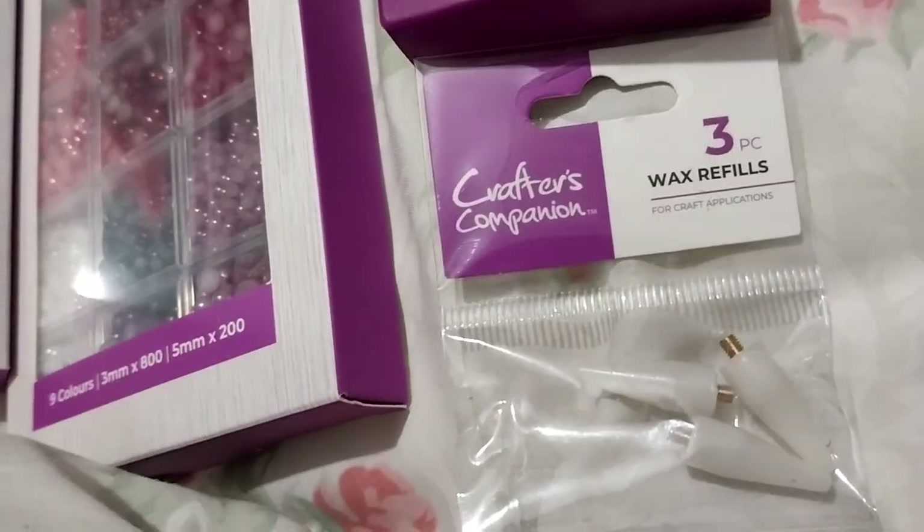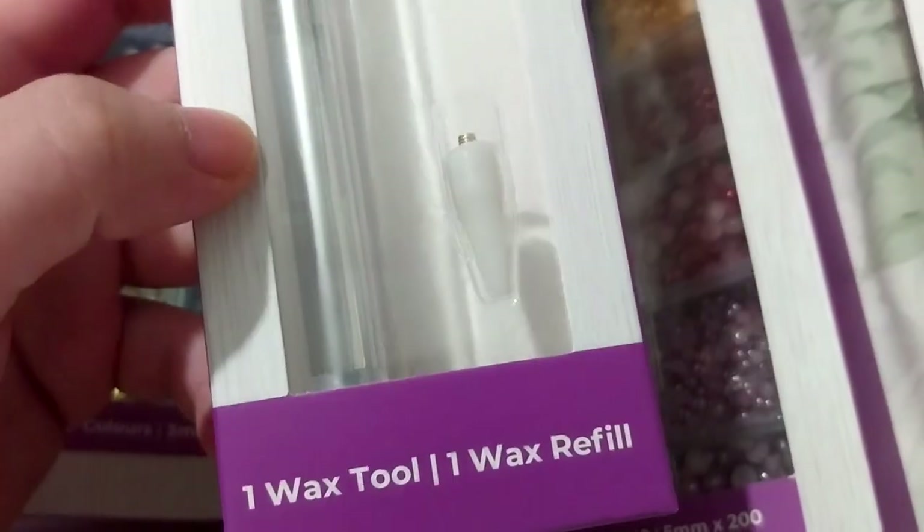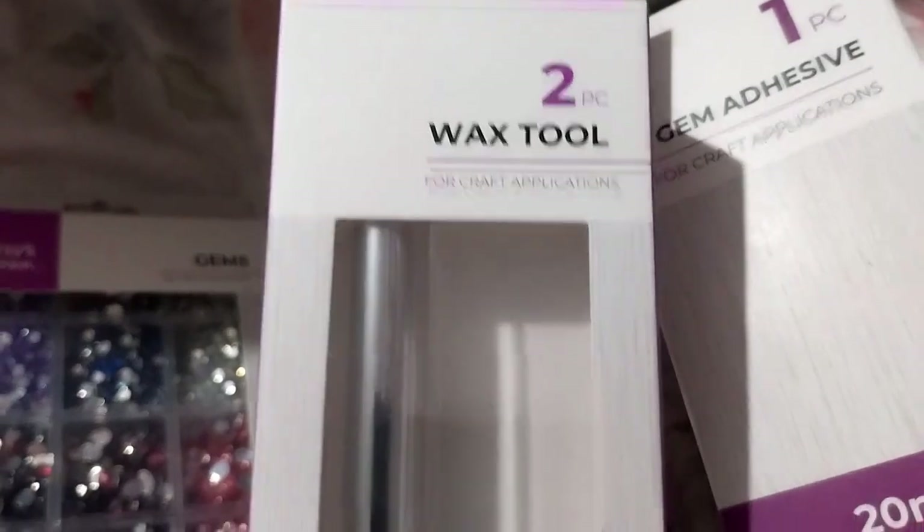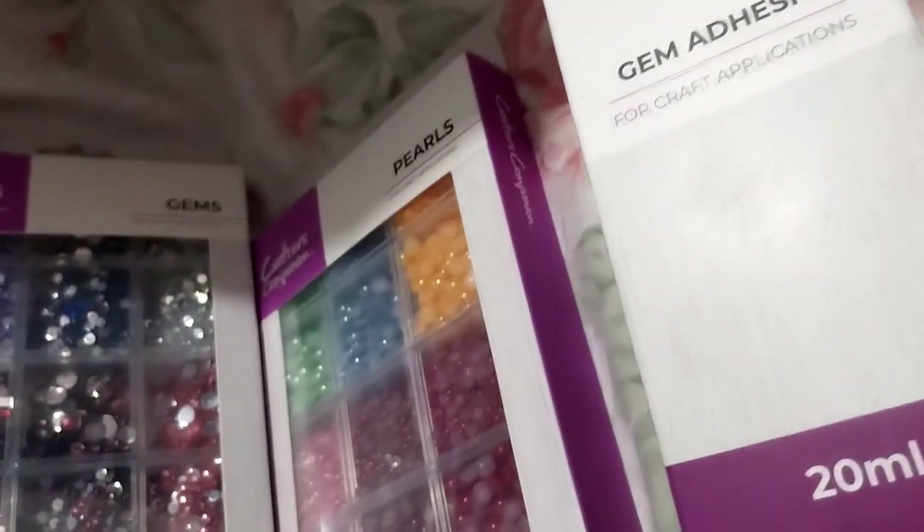It also comes with the gem adhesive, three wax refills, along with one wax tool and one wax refill in the box, and the pick-up tool. Very, very nice.